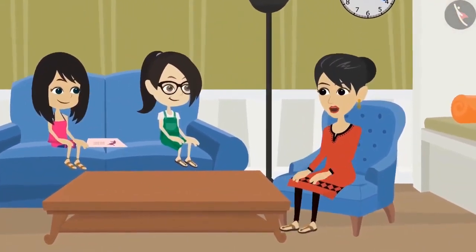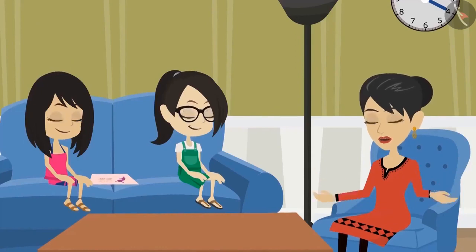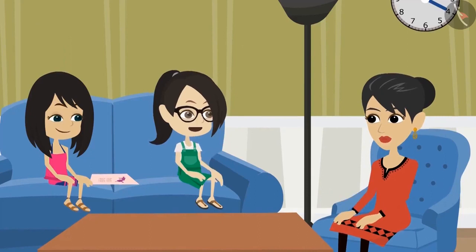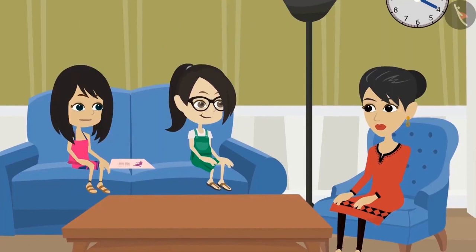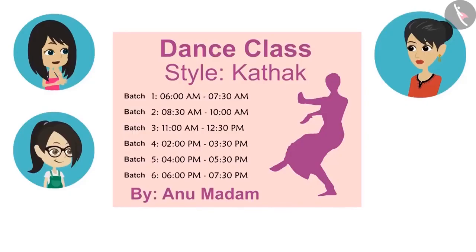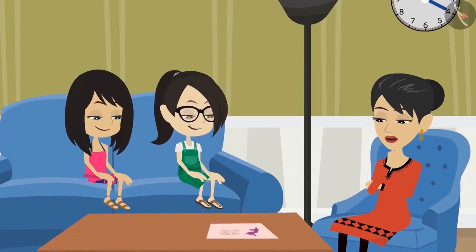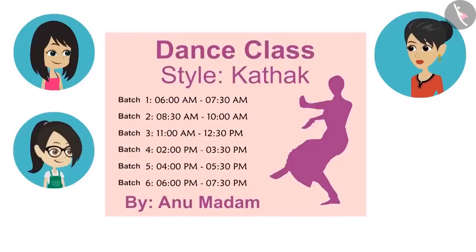Aunty joins them and looks at the pamphlet. She says the time is indeed written on it. She points out that Batch 1's time is written as from 6 o'clock to 7:30, with two dots (a colon) separating hours and minutes. She also notes that the same time appears to be written for both Batch 1 and Batch 6, but they are actually different — Batch 1 is in the morning and Batch 6 is in the evening.